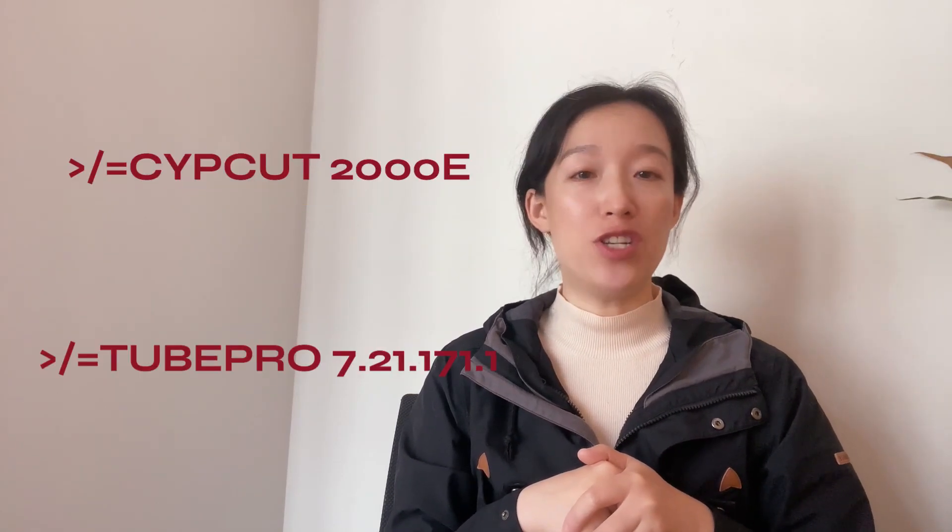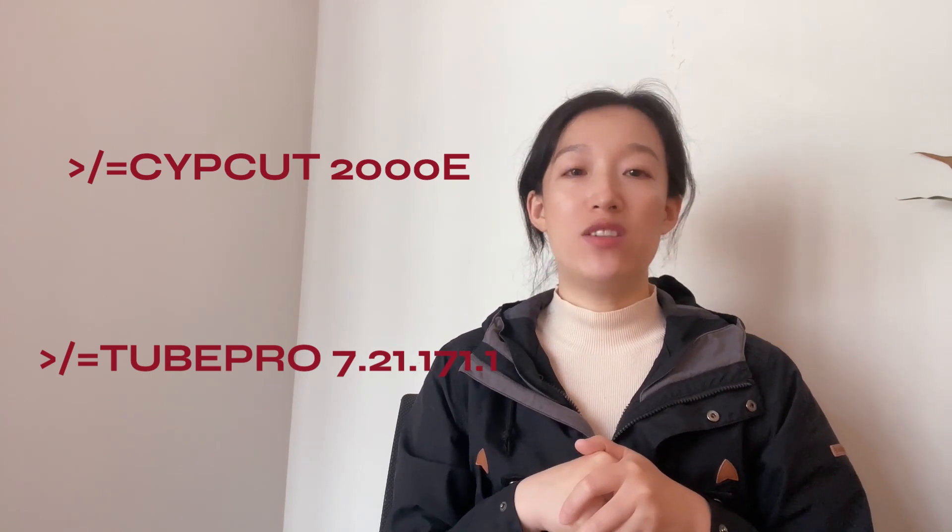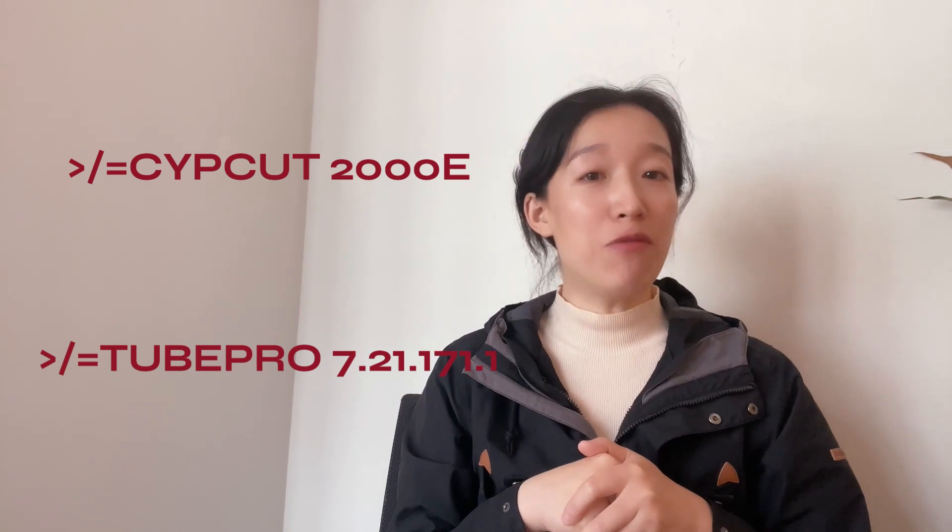Simply put, SubCut should be at least the 2000E version; until Pro should be version 7.21.171.1 or higher.